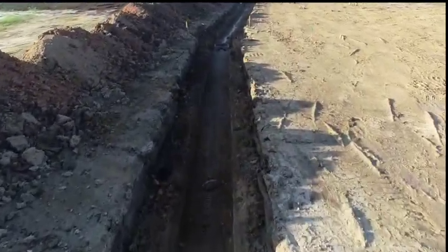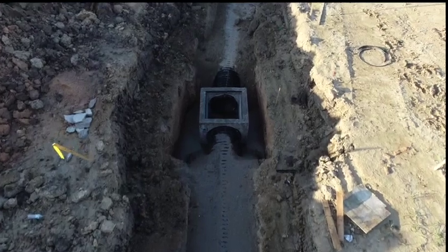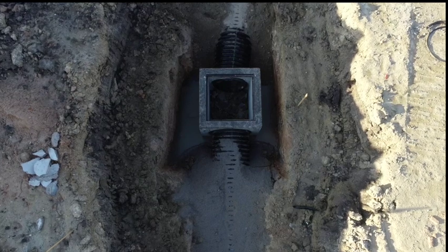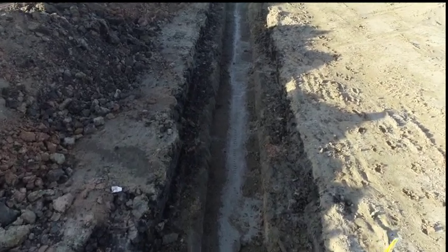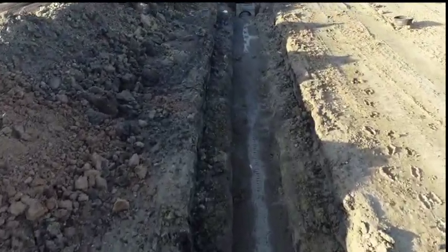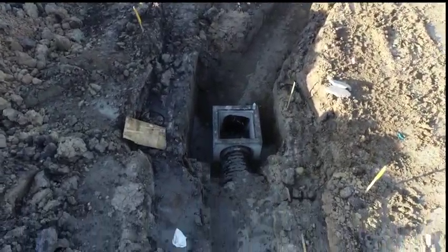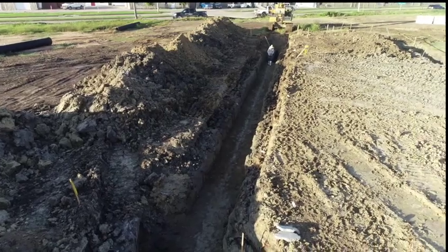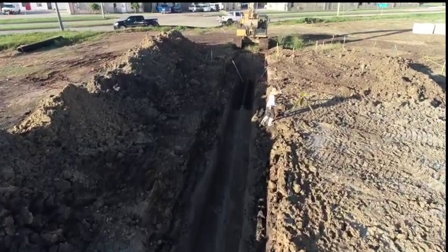Nice, it's coming in on a manhole — check this out. Come on down, checking this out. There's manhole number three. Got a turn here. There's the man in the ditch and there's the machine.